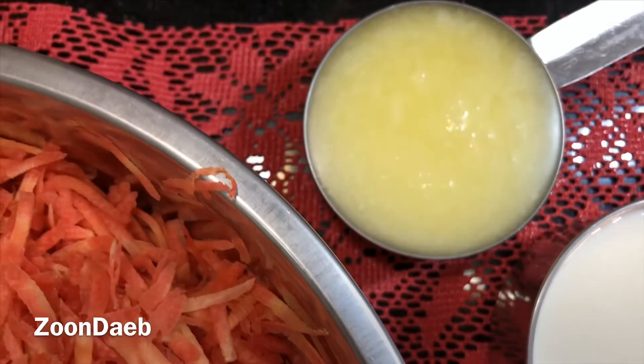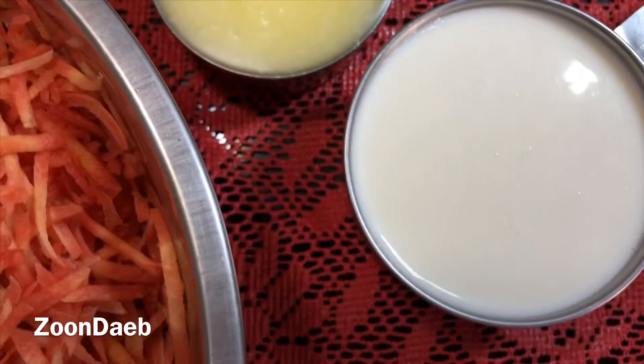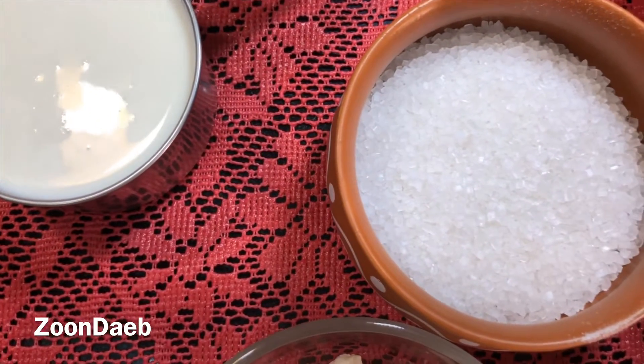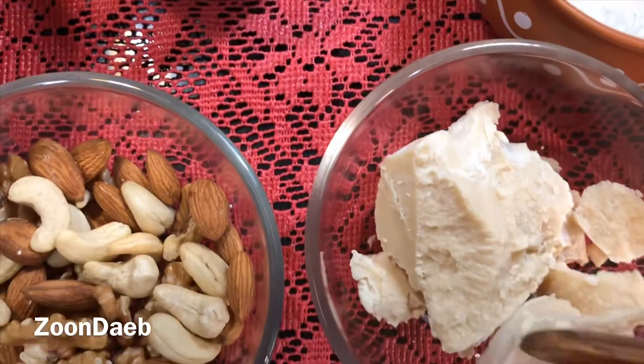And ghee or clarified butter, around 150 grams or half a cup. Milk, 250 ml or 1 cup. Sugar, around 150 grams. Khoya or solidified milk — I have roughly taken around 3 tablespoons.